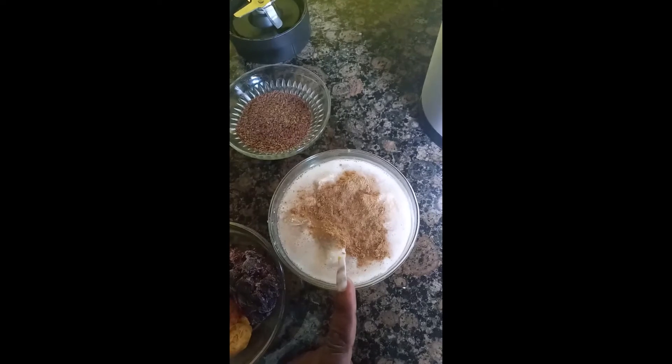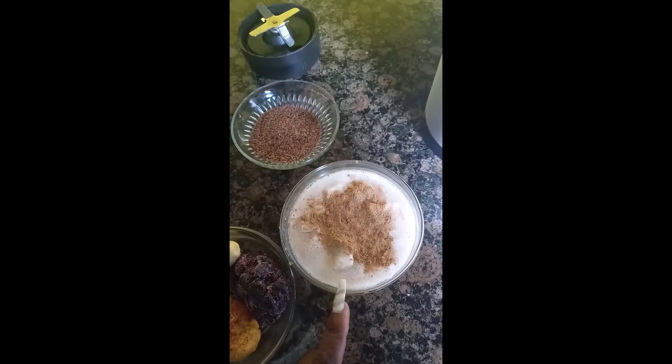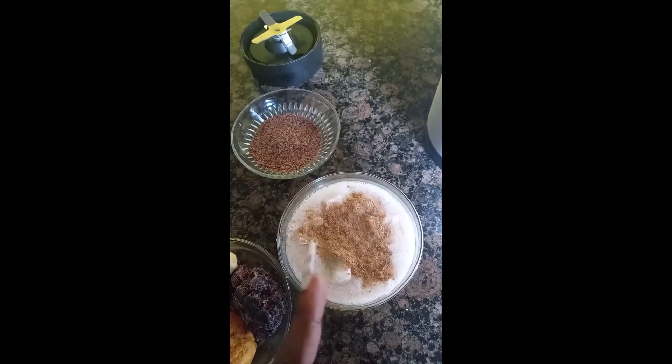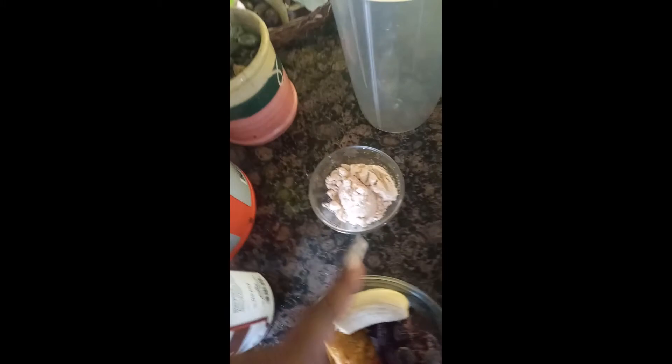This is half of a small banana. This is coconut milk that I made myself — some of it is frozen. I have vanilla in it, and cinnamon powder. This is flax seeds, and this is my protein powder.